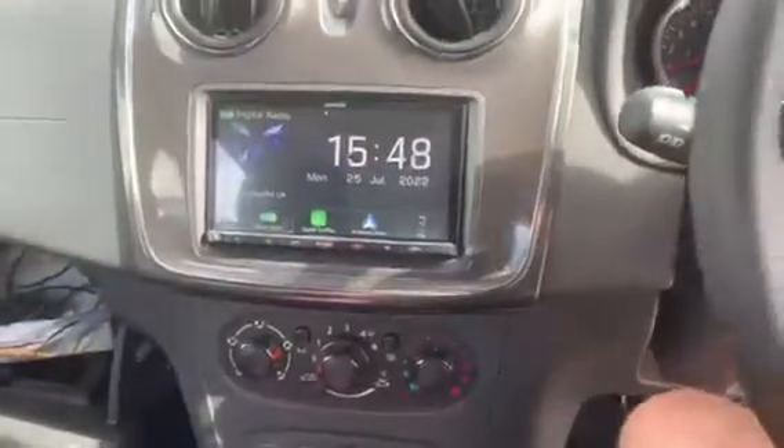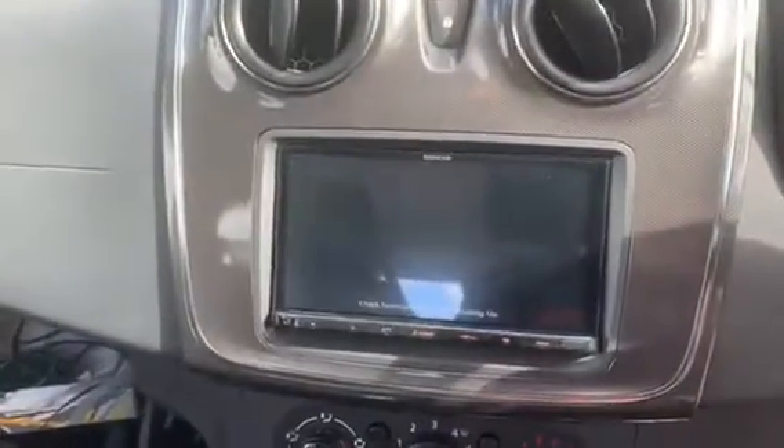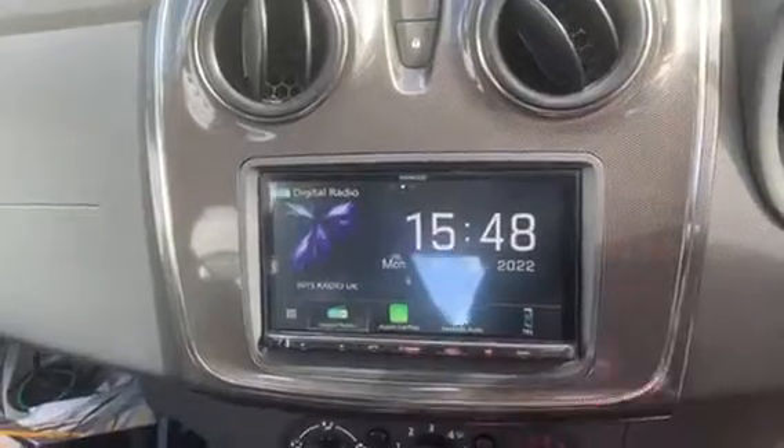On this vehicle we've also added a reverse camera for the customer. It pops on there, gives you the reverse image, and when you take it out of reverse it comes back to the normal screen.